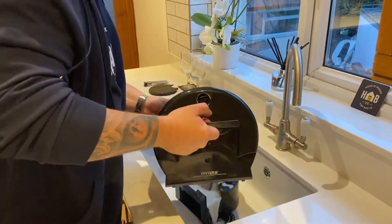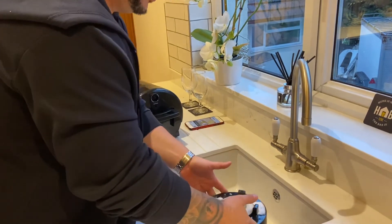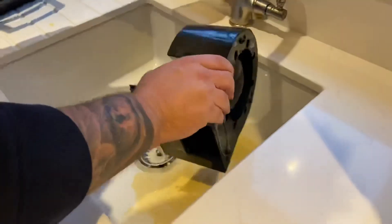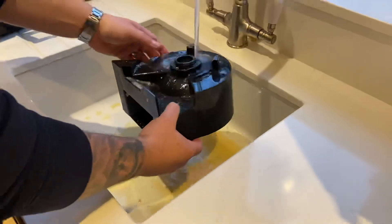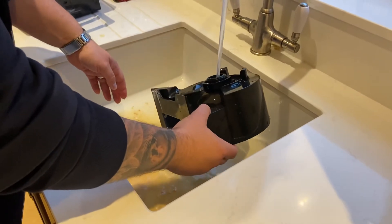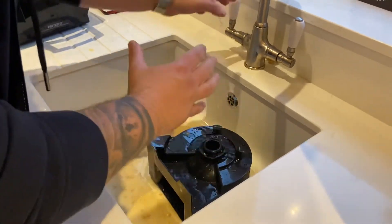We lift that off and place it on the side for a second. So this is the brew dock — the brewing dock. We're going to just swirl that out, get everything out of there, clean it out thoroughly. This is obviously a crucial part of the brewing process. So I'm going to leave that here for a second and wash it out thoroughly in a minute. I've basically cleaned that up.